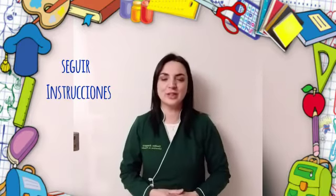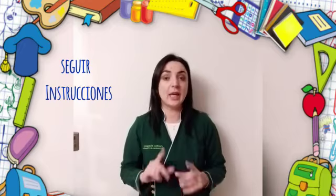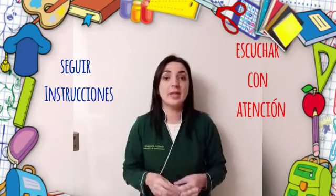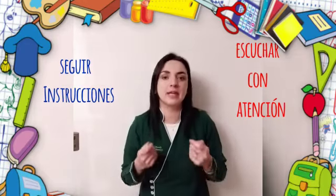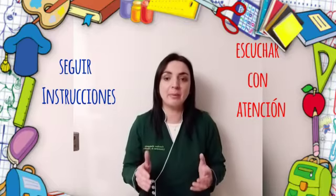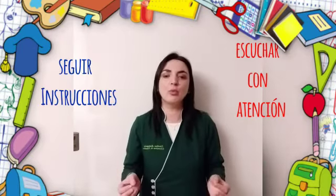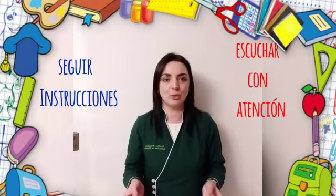Let's get started. Si aprendemos a escuchar atentamente, podremos comunicarnos mejor y así compartir experiencias con amigos y adultos.